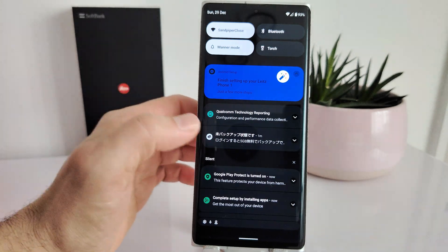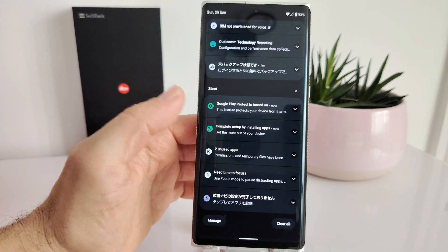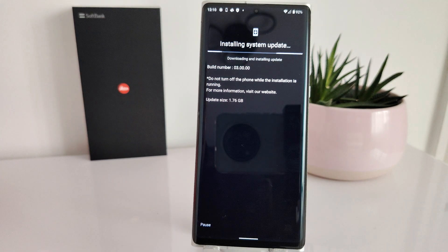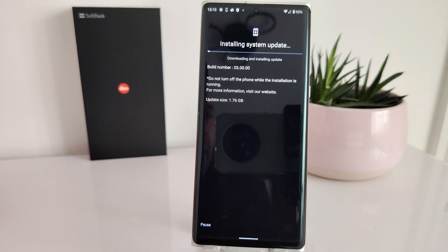The update is now downloading. Let me know in the comments if this worked for you and what device you're using — I'd be glad to know it works on other devices too. If you have any other workaround, I'd love to hear it. Happy updating, and Merry Christmas and Happy New Year — see you in the next video, thank you very much for watching!